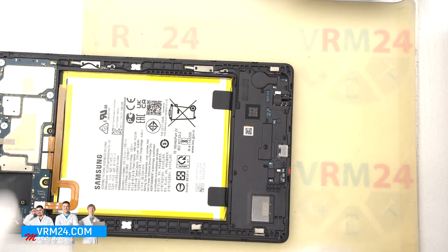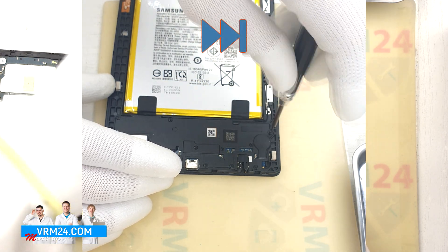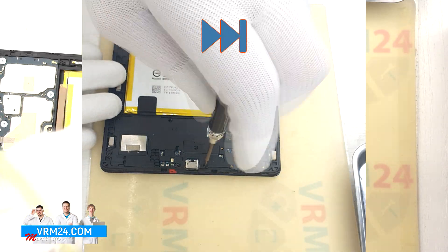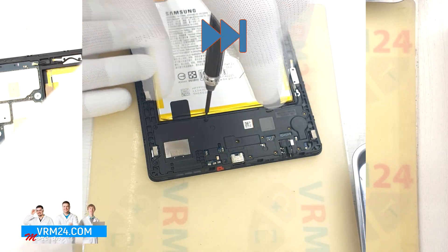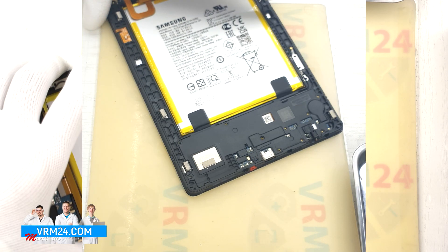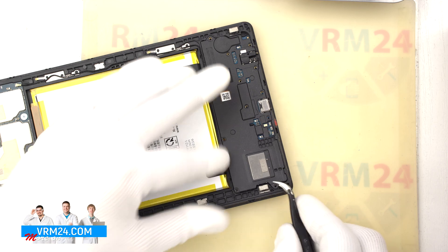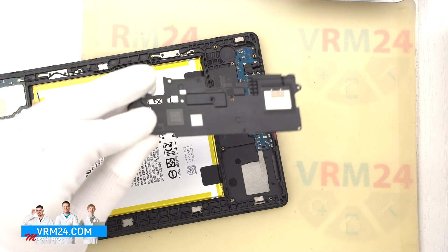And we move on to unscrewing the screws at the bottom. For this we also use a Phillips screwdriver 1.5 mm. The screws in the bottom part are not different from each other, we just need to not confuse them with the screws from the top part. And we need to detach the cover that hides the subboard. We find the right place where we can pry and lift the cover. And we remove the cover with the other speaker.